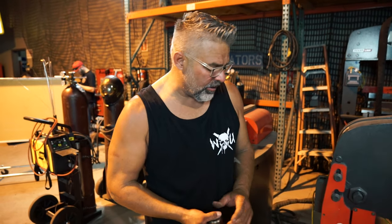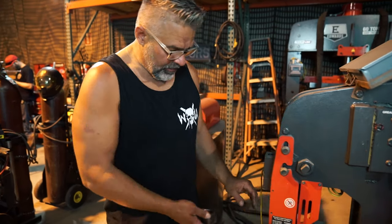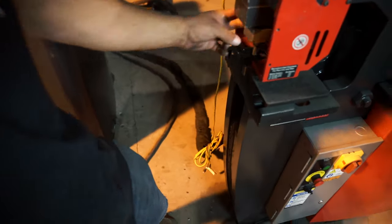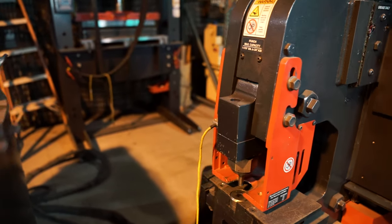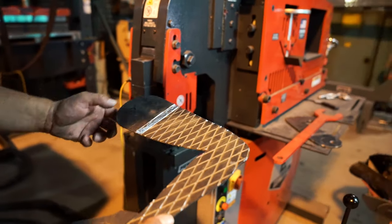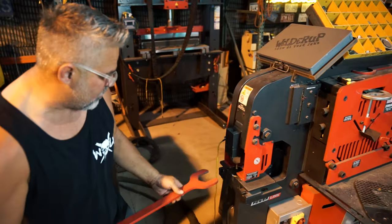So this is the ironworker that we have here in the shop — it's a badass machine. If you've got a fab shop, you should have one of these; it makes stuff a lot easier. This is a half-inch punch. I'm going to hook this up and punch a couple of holes in here. Typically on the front end of these torsion shocks, a half-inch hole will be good. Sometimes depending on the toe end, if you've got a bigger heim, you might need a 9/16. But today we're just going to punch a half-inch hole on each side and then start assembling these shocks.